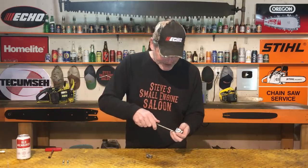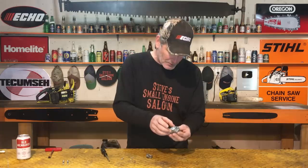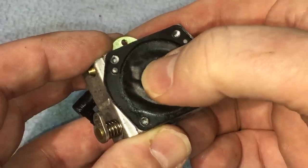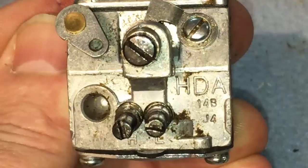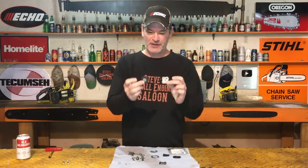Now let's take the metering diaphragm off and see what the other side of that carb looks like. There we go — four screws out. And look at this. Oh my God. Can you hear that? That thing's rock hard. That's definitely our problem right there. So what do we have to do now? We need a carburetor kit. I think I might have one for this thing. We've got a Walbro HDA carburetor on this thing. Got an HDA carb kit. Look at the difference between those two diaphragms — the metering diaphragm and the fuel pump diaphragm. Staggering difference. They're just beautiful.